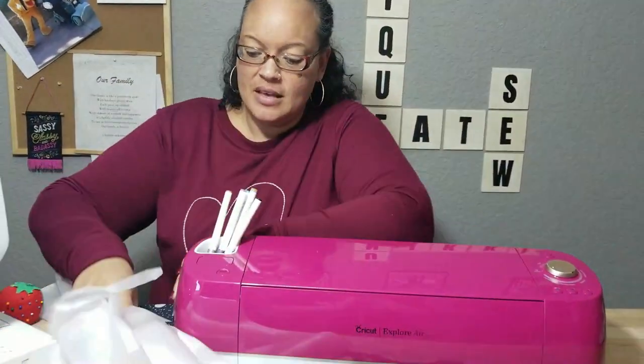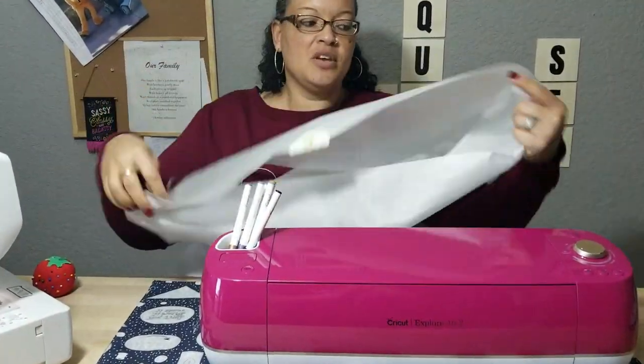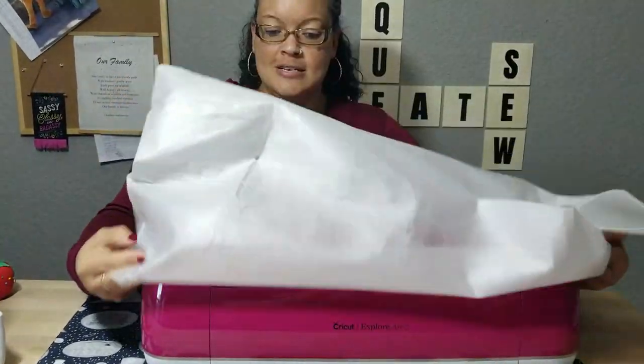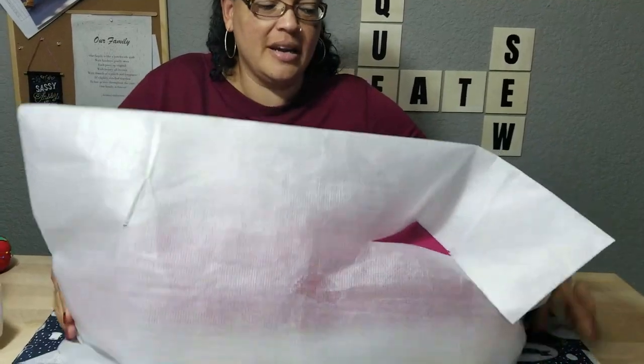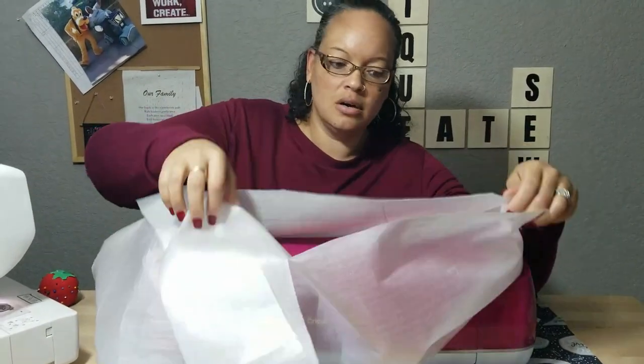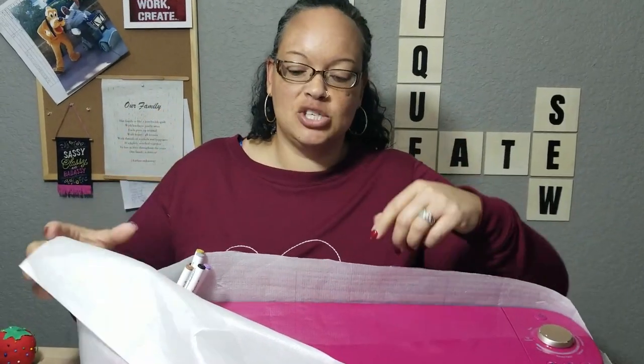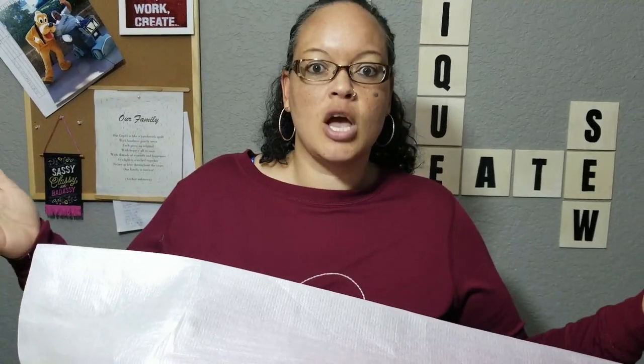The idea is that it worked for a while, because clearly I didn't make a cover for it yet. But look at this — this went over it, that's how it came, and they said reuse the bag. Well, today if you know somebody that has a Cricut and they don't have a cover on it, I'm going to help you make them a gift for Christmas and it's going to be super quick. I'm never walking past my Cricut one more day without a cover, so let's get started.